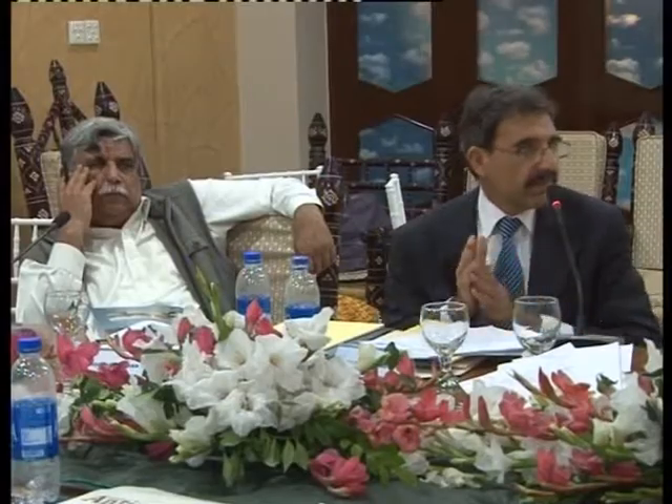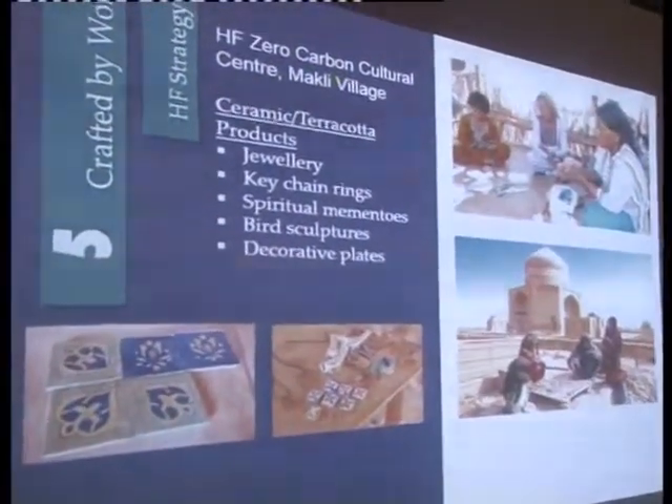The Heritage Foundation has actually put up a zero-carbon cultural centre at Makhli village where we've trained the community, but the community cannot really work at the Makhli World Heritage Site. So for them we made a special arrangement where they can make jewellery, keychain rings, spiritual mementos, bird sculptures, decorative plates, etc., which you will hopefully see tomorrow.